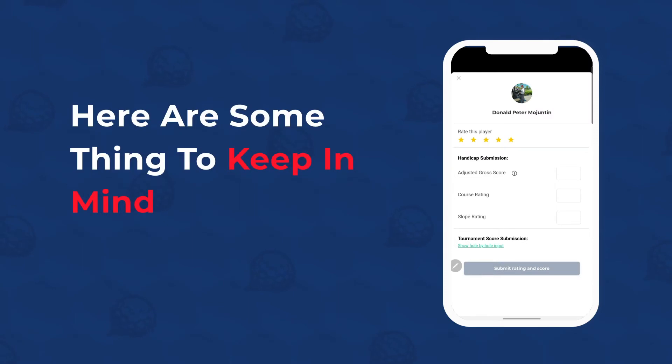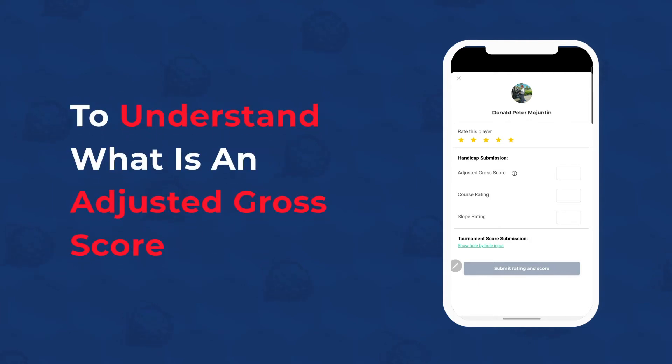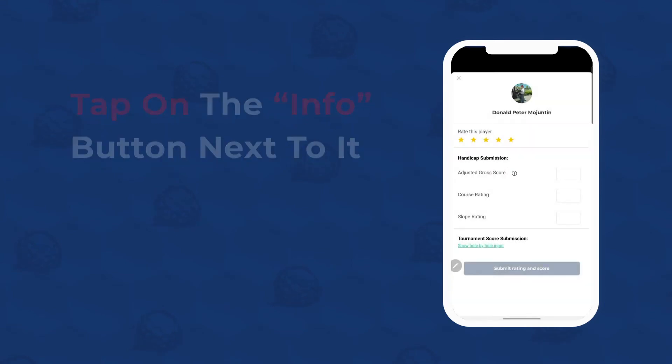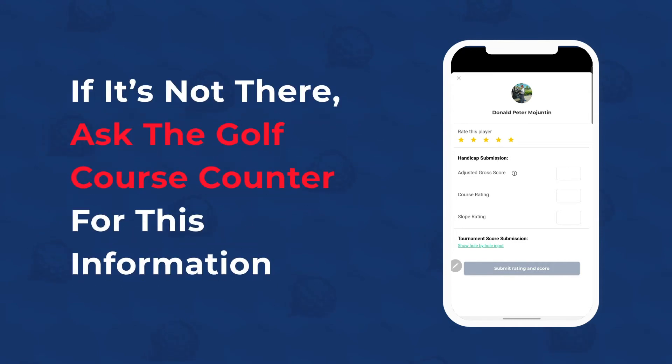Here are some things to keep in mind. Adjusted gross score is not the same as gross score. To understand what an adjusted gross score is, tap on the Info button next to it. Course and slope rating information can be found on the scorecard of the golf course. If it's not there, you can ask the golf course counter for this information.